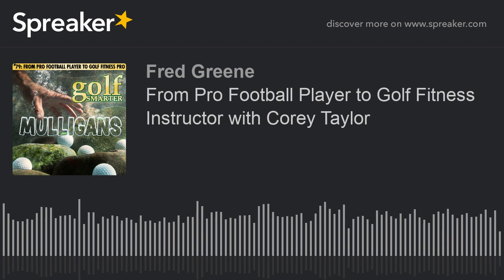Our guest today is Corey Taylor, who could pound most of us into the ground with his fitness workouts, but he loves golf and wants to help. Welcome to the Golf Smarter Podcast, Corey.